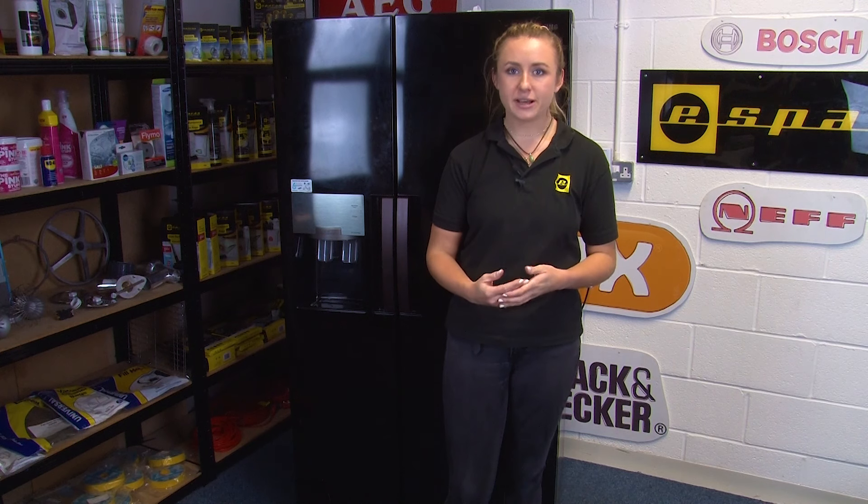If your fridge freezer still isn't producing ice then you'll need to check the water supply. If your fridge freezer runs off a water tank then you'll need to make sure that the tank is clean and full of water, but if your fridge freezer is plumbed into the mains water then there are a few more checks that you'll need to make. You'll also need to check the water valve, which you can find at the point where your refrigerator water supply line taps into your house water line. Just note that the dispenser also won't work if the water is switched off.